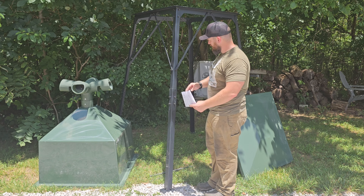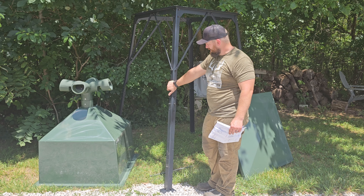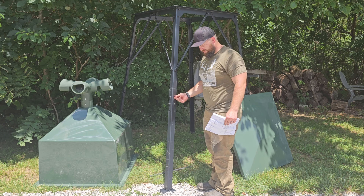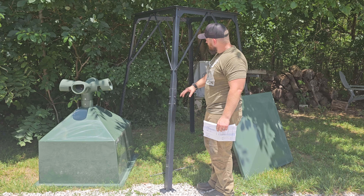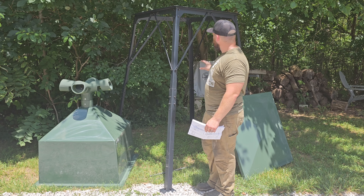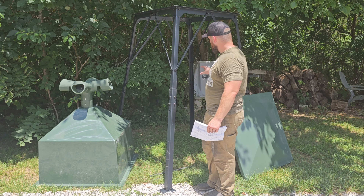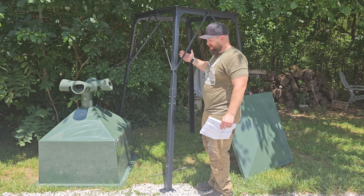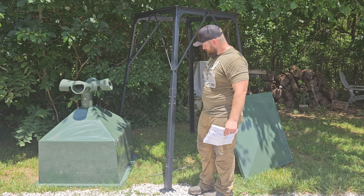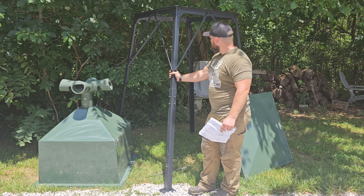Typically you're going to want your deer feeder in the 40 to 42 inch range for most deer throughout the Midwest. The cool thing about Redneck's design is that if you were feeding a much larger animal — for example, even an elk — you could definitely use this feeder. An elk's head is going to be a lot larger than a whitetail or even a mule deer, and I think that's probably part of the reason why they designed it the way they did.